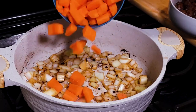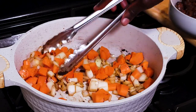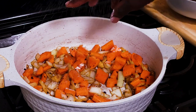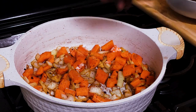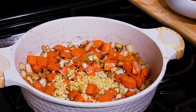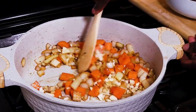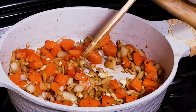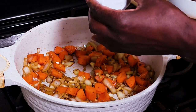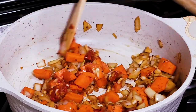Once the onion has sweated a little bit, I'm going to add in the carrot — just about one cup. Season with some salt and pepper. I'm going to add one tablespoon of ginger and a tablespoon of garlic. Give this a stir. Add a tablespoon of tomato paste. Always let tomato paste caramelize — it gives it a deeper flavor.